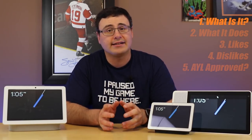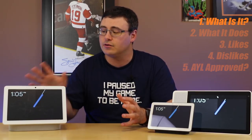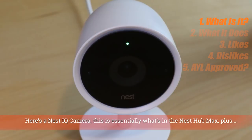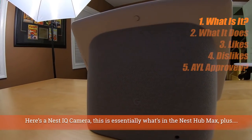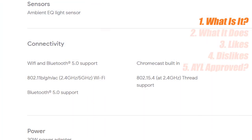The Google Nest Hub Max is a Google Assistant enabled smart display, so that means it has the Google Assistant on board. Utilizing that Google Assistant is a 10-inch smart display, a full-on Nest camera, and a full stereo system in the back of this device. It is capable of Wi-Fi, Bluetooth 5.0, and Thread communication connectivity options as well.